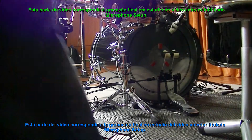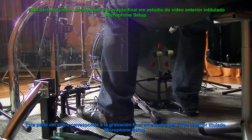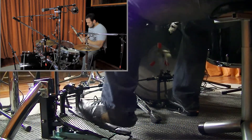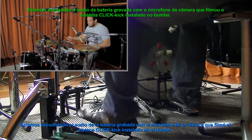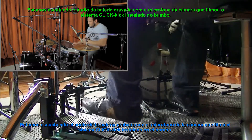This part of the video relates to the final recording in the studio from the last video called Microphone Setup. Now we are listening to the audio of the drum set recorded with just the camera.